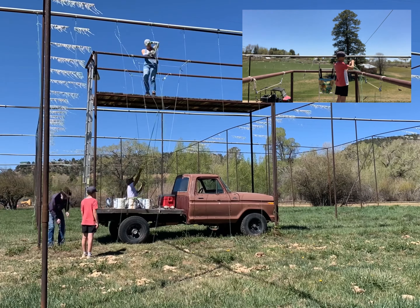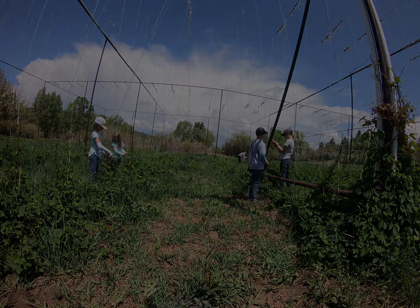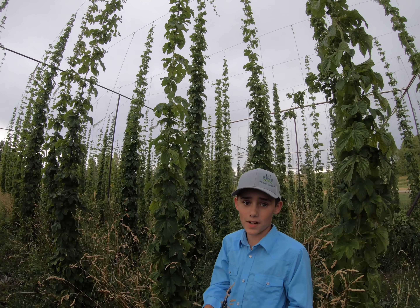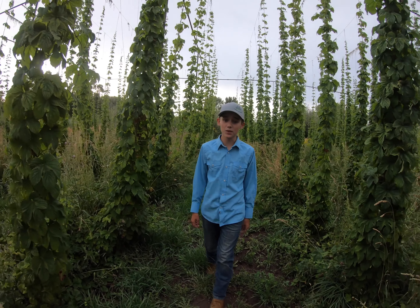We use an old farm truck with a platform 15 feet high in the air. Once all of the strings are tied, then we have to train the hops. If you lined up all the string that we use, it's nearly the same distance from Bayfield to Durango.